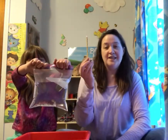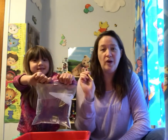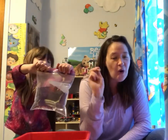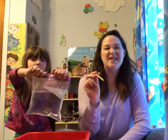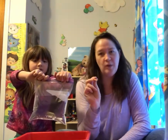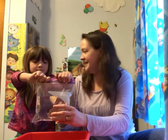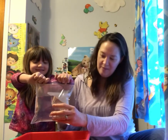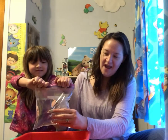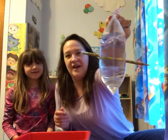Now you're gonna take your pencil and push it through the bag — through one side and through the other. But you're not gonna push your pencil all the way through, because then your science experiment will turn into a cleanup activity and we don't want that. So here we go. We're gonna take my pencil — it's the scary part Lou, are you ready? We're gonna push it through the bag and then out through the other side.